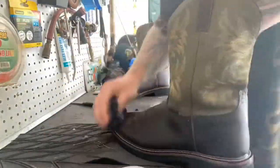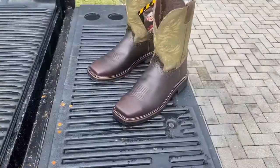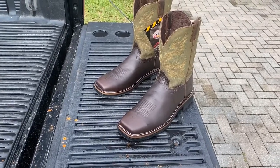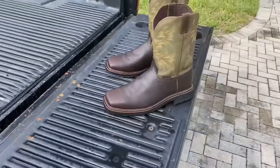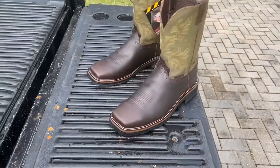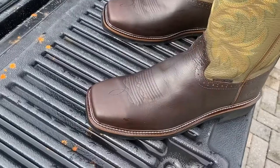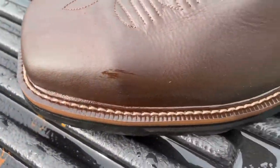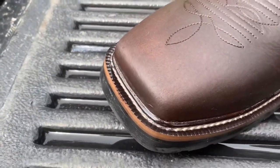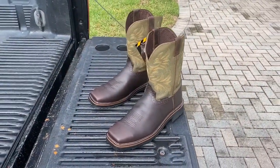Here they are — three coats of mink oil later, got them sitting outside. I didn't get a video of the boots before I started, but that mink oil definitely darkened up the color of the leather, which I don't mind. I work in dirt and water all day, so what does the color matter? You can really see it on there — get down in that seam. That's how you want to do it.